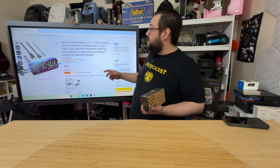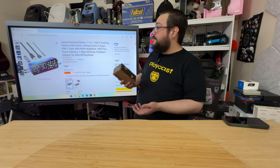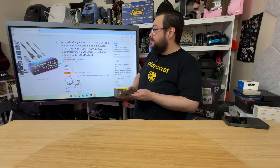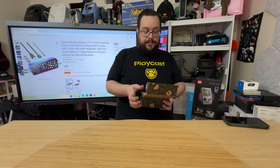It's a 7-in-1 USB-C docking station with multiple built-in apps, HDMI at 4K 60, 90W max power delivery, and a 1GB Ethernet port — a multi-port adapter for Dell, HP, and MacBook. Quite the capable device.